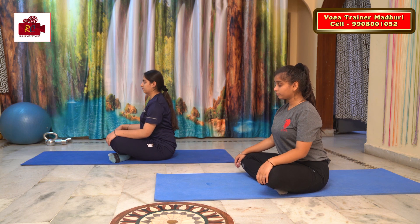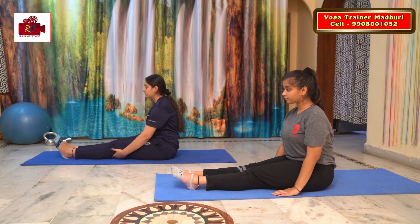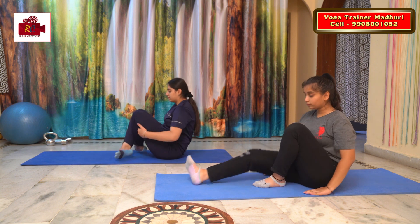Sit in a Dandasana. This is the starting pose. Now fold your legs into Sukhasana or Padmasana.